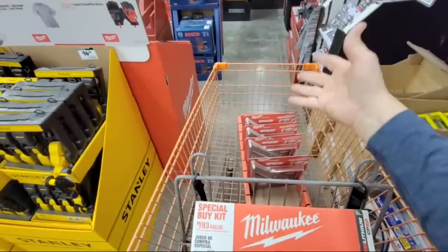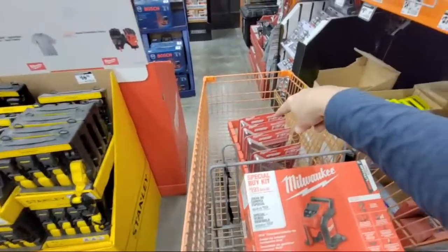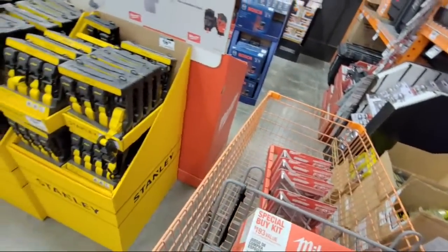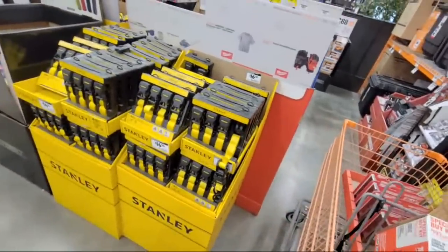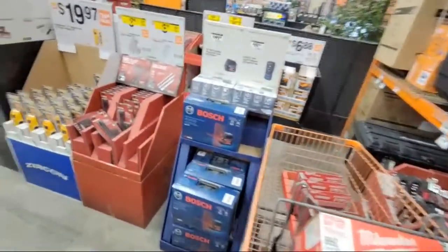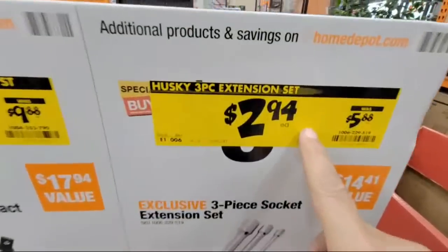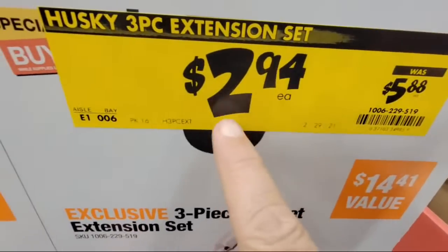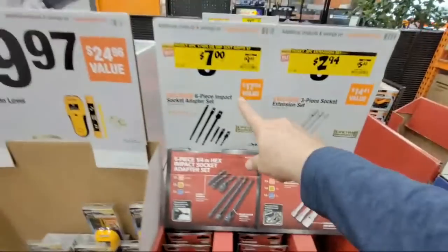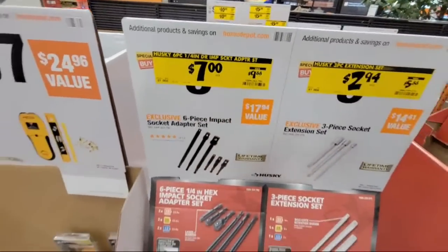Guess who's taking all these lights? They'll be in our next tool giveaway — I've already got six that we're giving away Monday night and another five for next month, carrying us into March. I'm going to be like Santa Claus giving these away all year. The Husky three-piece extension set was down to $2.94 but those are gone already. The six-piece is at $7, and that's about as low as I've ever seen them.